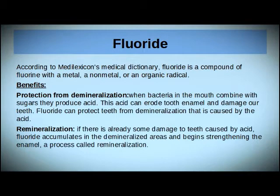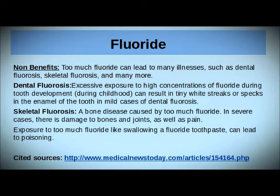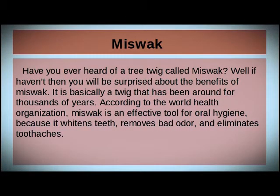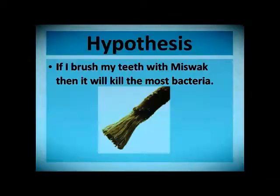Benefits of fluoride, non-benefits of fluoride, information about miswak. Variables: independent, dependent, controlled.